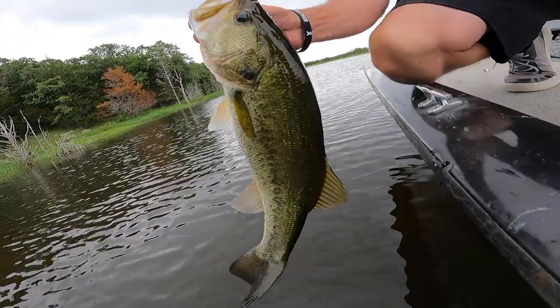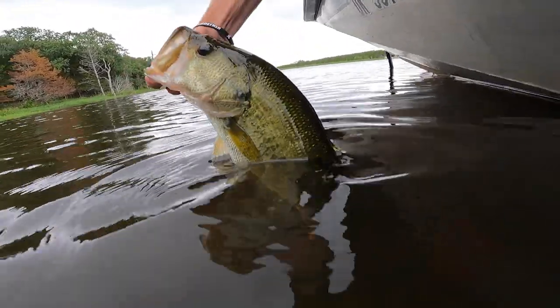That allows the bait, instead of hitting the water and just driving straight down, to shimmer down. The ribs on the side of it and how the tail is designed make it just kind of shimmer down in that shallow water cover and entice those bass to bite.